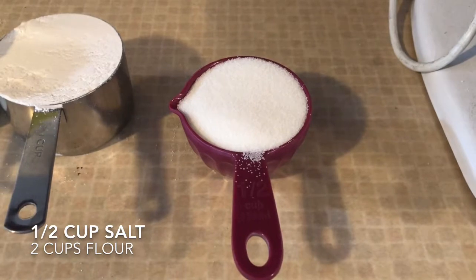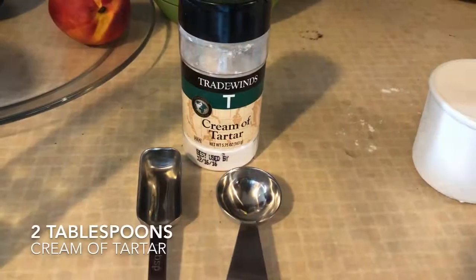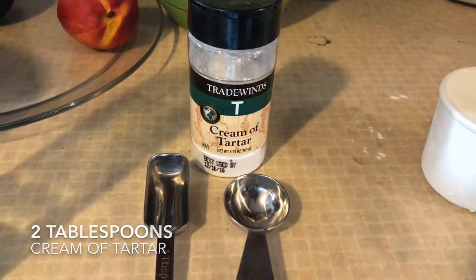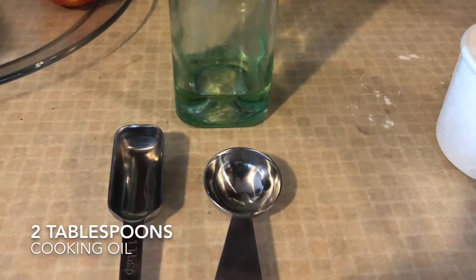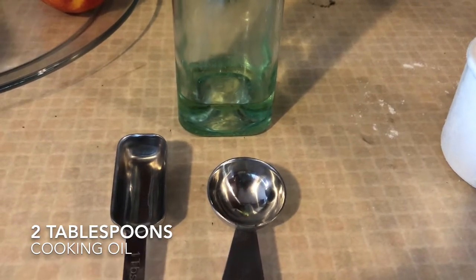1 and a half cups of iodized table salt, 2 tablespoons of cream of tartar, and 2 tablespoons of olive oil or vegetable oil — whatever cooking oil you have.